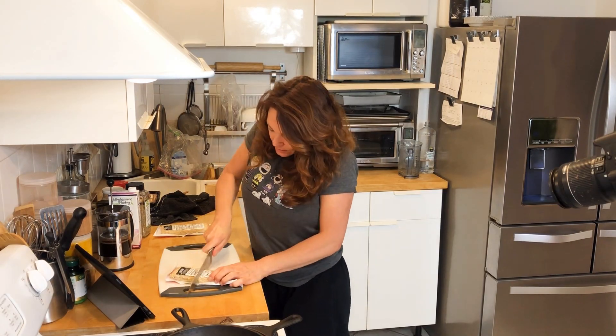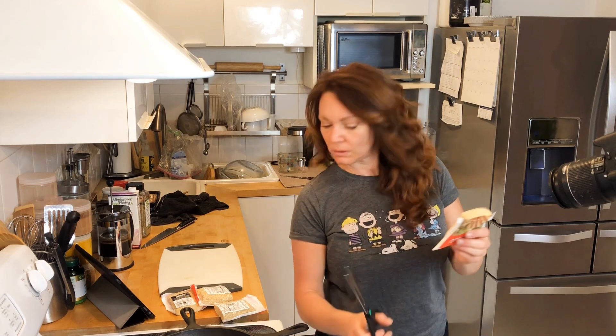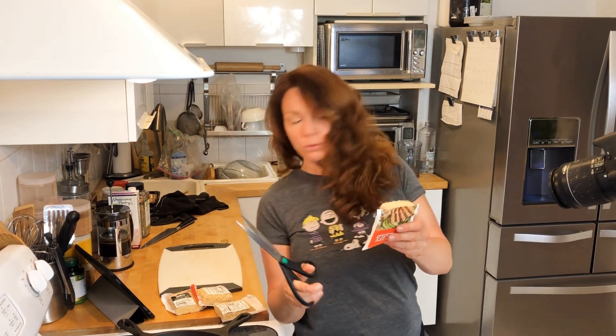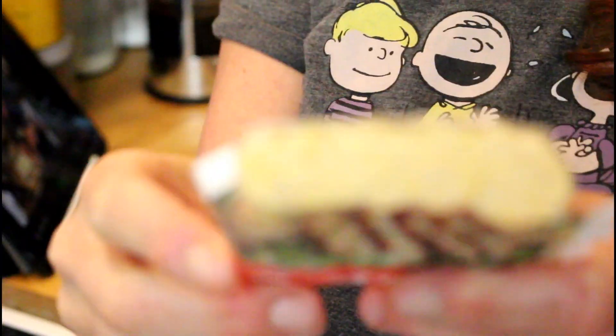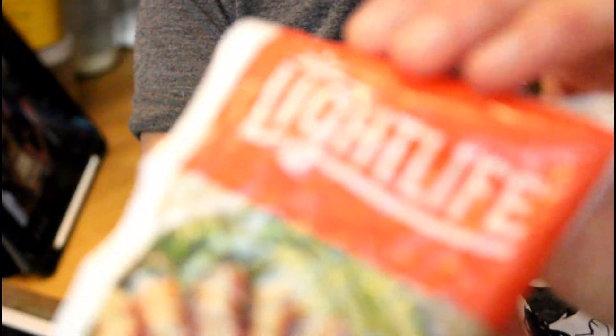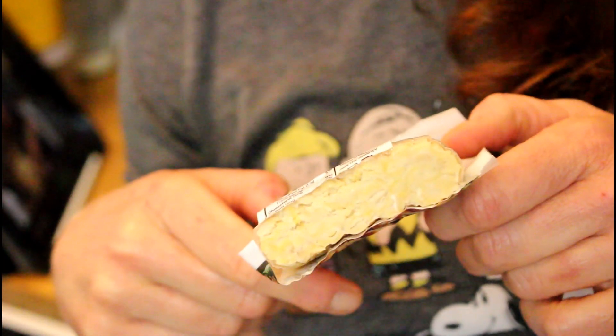All right, let's get to this tempeh. If you guys don't know what tempeh is — hey Chuck in the background! Tempeh is fermented soybeans.